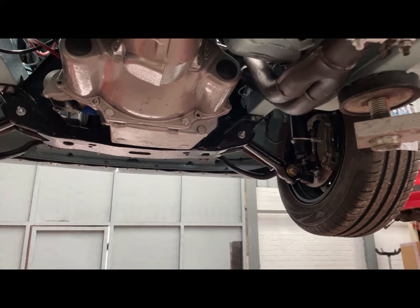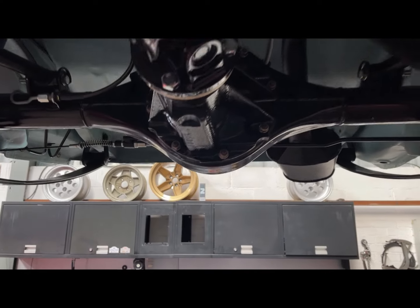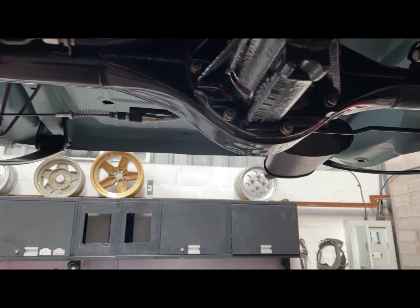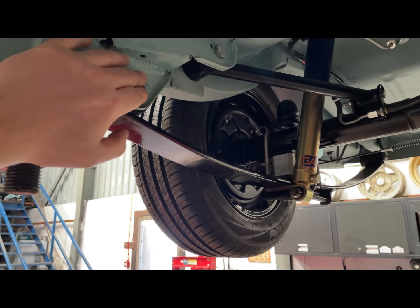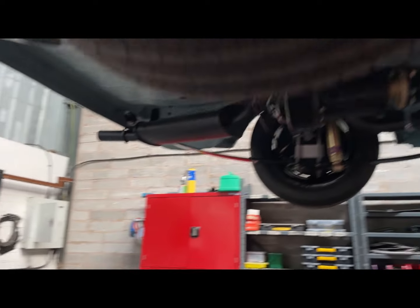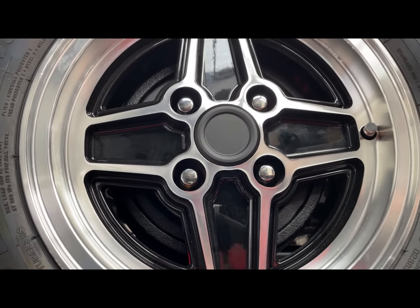Filled the gearbox - that was 2.2 litres of EP80/90. Filled the diff as well - Sports Agreement supplied the black limited slip diff and recommended EP80/90 so that's filled up. Had to swap the bolts on the front spring mount because they were wrong and wouldn't go in the holes - sorted that, no problem. Swapped the wheel nuts too - ordered a brand new set from John Brown Wheels and got those on.